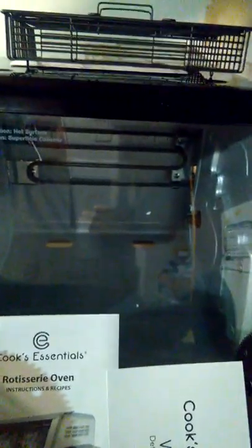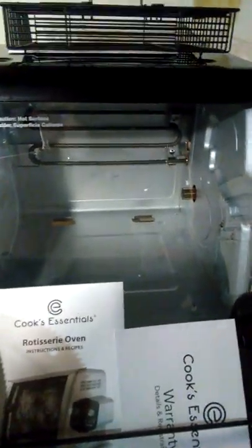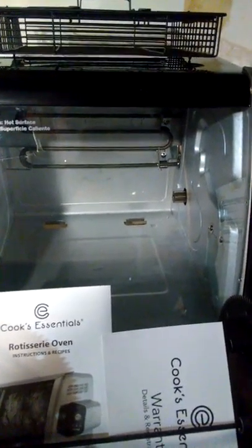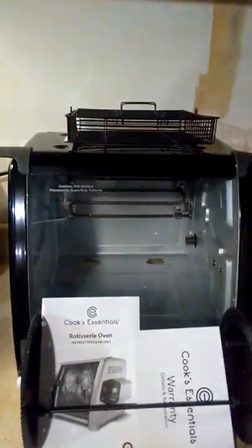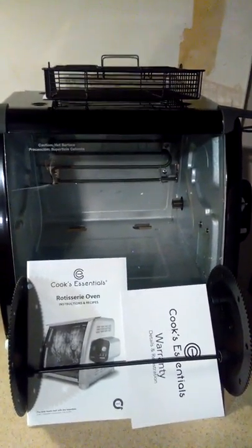If the timer runs down to nothing, it's supposed to shut off on its own — I'll confirm that after my first cook. Next to the dial there's a cooking guide showing times for your most common foods like chicken and prime rib, and for the basket it shows cooking times for chops, chicken parts, and similar items, with pounds-per-minute guidance for the spit.